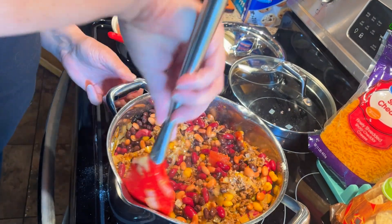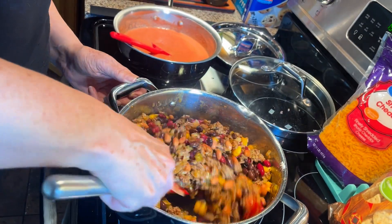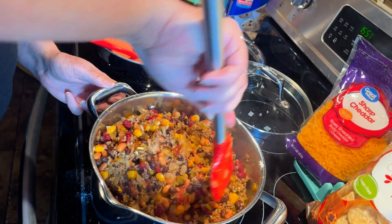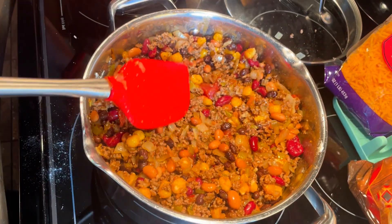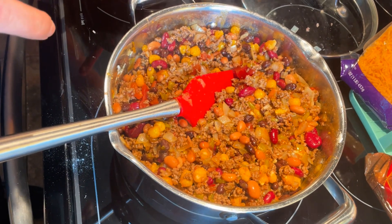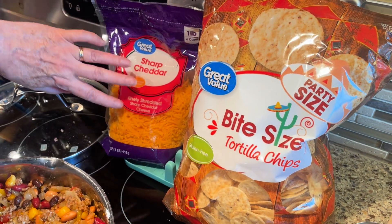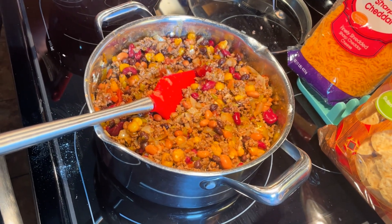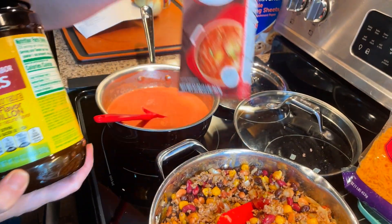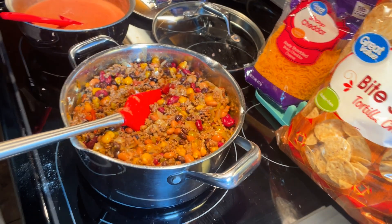Now you've gotten all the ingredients in there. The recipe calls for adding water, beef stock, or bouillon. But if you look at this, what you see is a dish that looks very much like cowboy beans — and you can eat it just like this without turning it into a soup. You can eat it on corn chips and add some shredded cheese; it's a complete meal in a pot. But you could add bouillon, stock, or just water if you wanted it to be more of a soup.